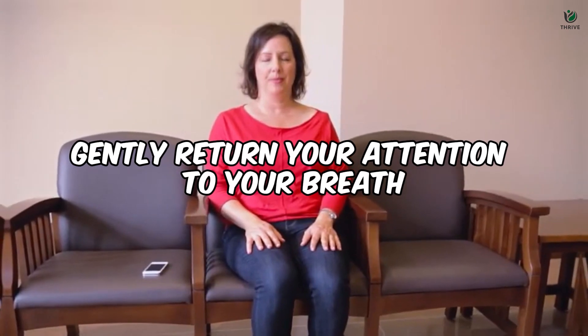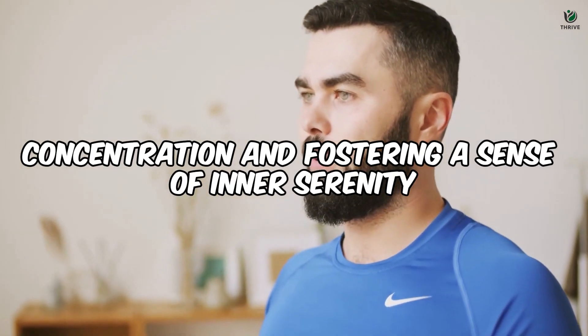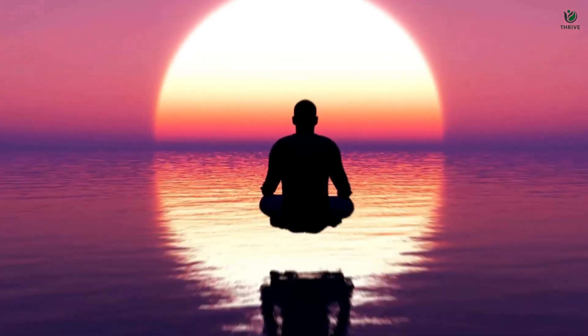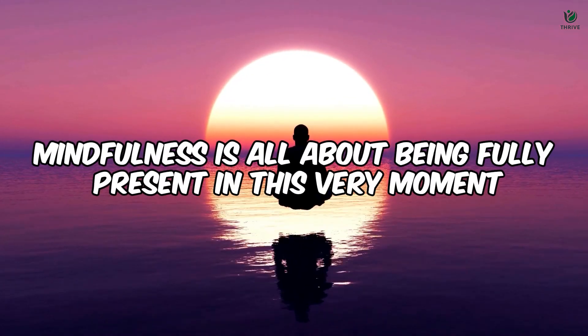If your thoughts wander — and they likely will — acknowledge them without judgment and gently return your attention to your breath. This seemingly simple practice holds immense power, helping you build concentration and fostering a sense of inner serenity. Take a moment now to inhale deeply, and as you exhale, release any tension or stress you've been holding onto. Mindfulness is all about being fully present in this very moment, and your breath is your anchor to that present state.